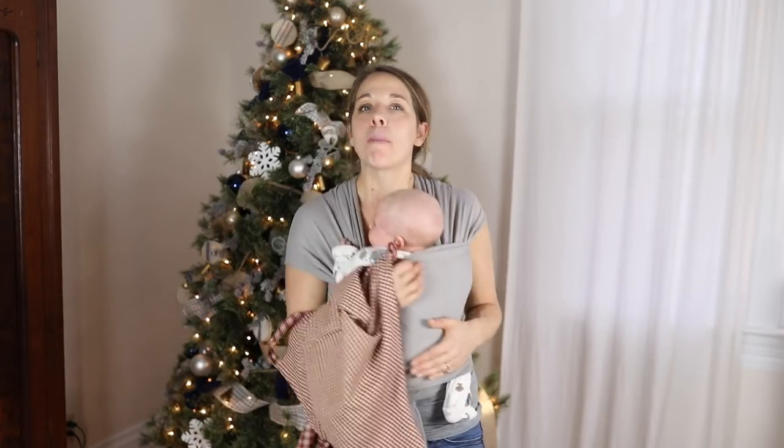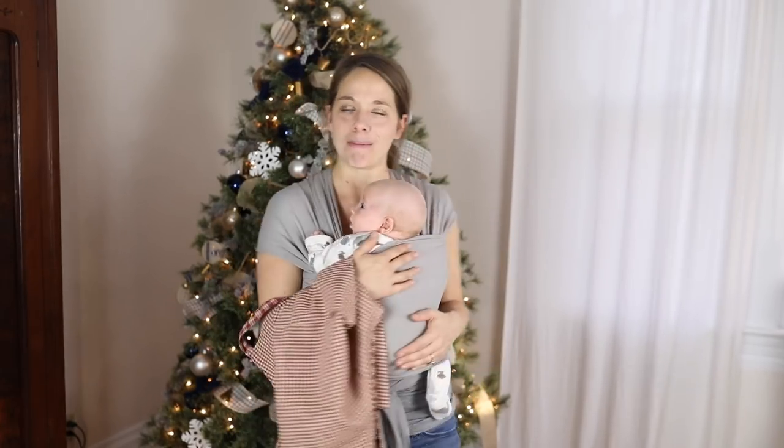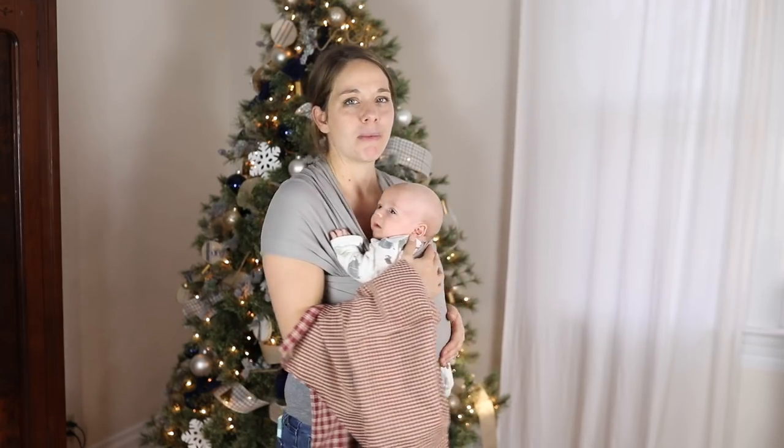If you are brand new to my channel, thank you so much for watching. Please hit that subscribe button — I make two new videos every week on food from scratch, natural living, and a handmade home. Thank you so much for stopping by the farmhouse.